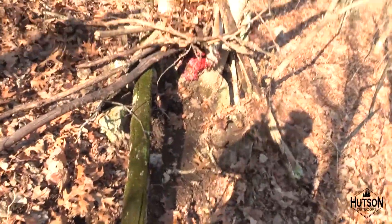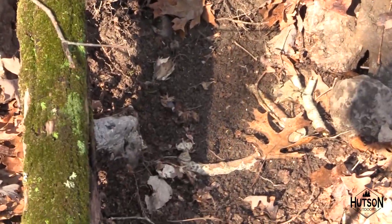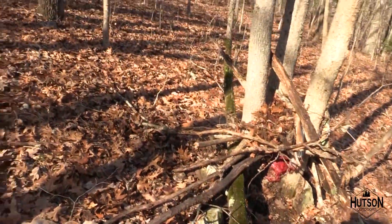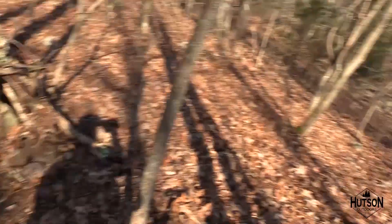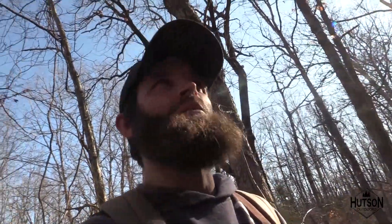Alright, set my last trap. I think I've set seven today. Here's my last one — there's the set, bunch of brush to keep the birds from getting to it. It's down here in a valley, there's a big old ravine down here, bunch of brush. Maybe a cat will come through here heading down there. Either way, we'll catch you guys tomorrow.